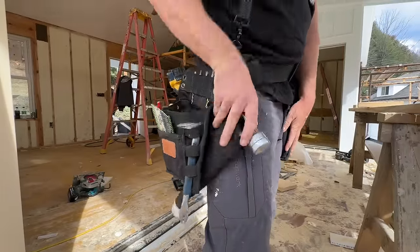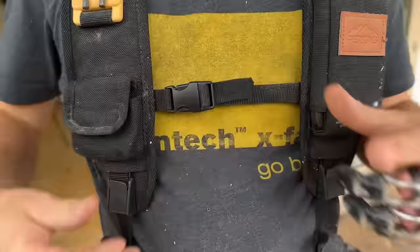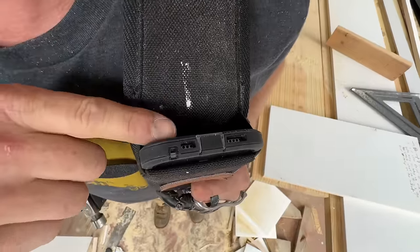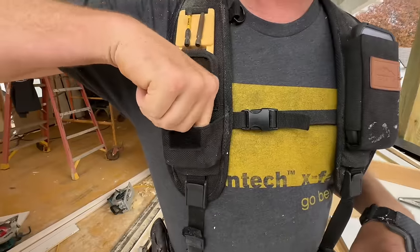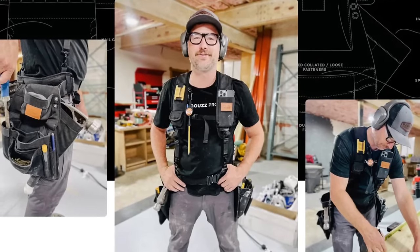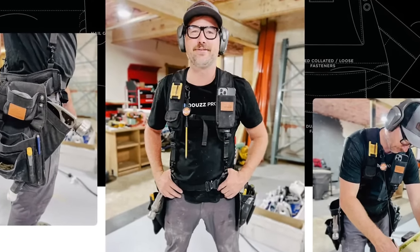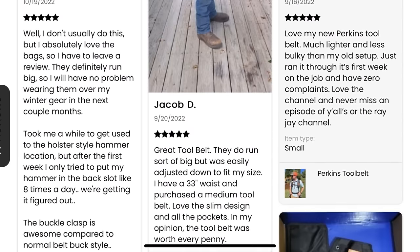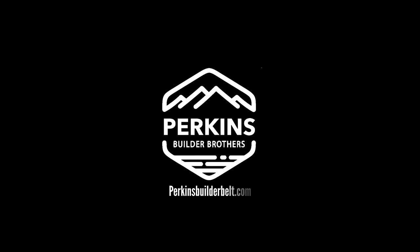We paired the belt with an included tech-friendly suspension system with built-in storage for a modern-sized smartphone that allows for hands-free speakerphone calls and easy access. It also includes storage for iPods or hearing protection. So quit lugging around a heavy, bulky tool rig and jump into something that actually makes sense for a modern carpenter. Head to PerkinsBuilderBelt.com to order yours. They come in three sizes, are fully warrantied, and make a great Christmas gift for the carpenter in your life.